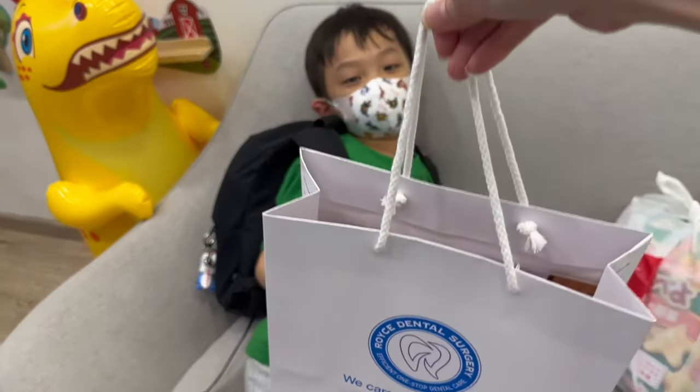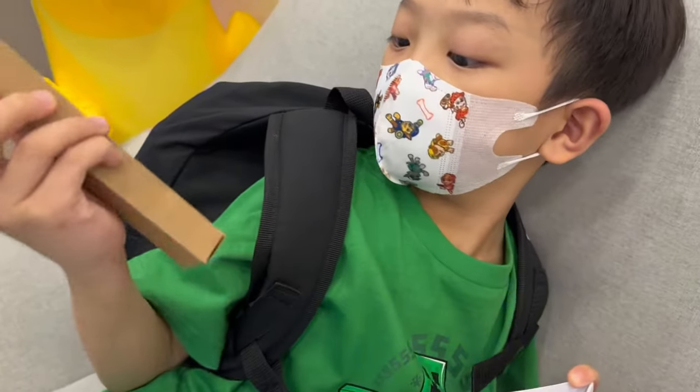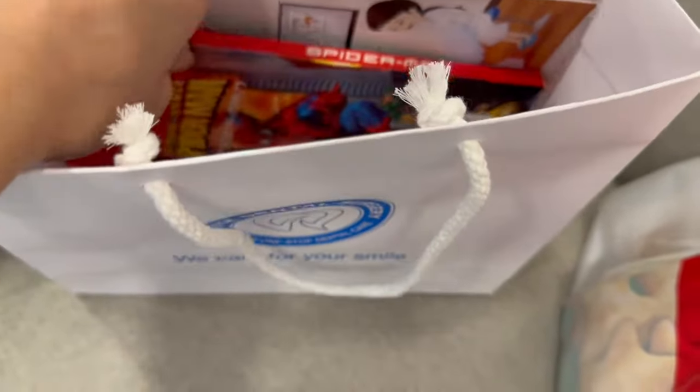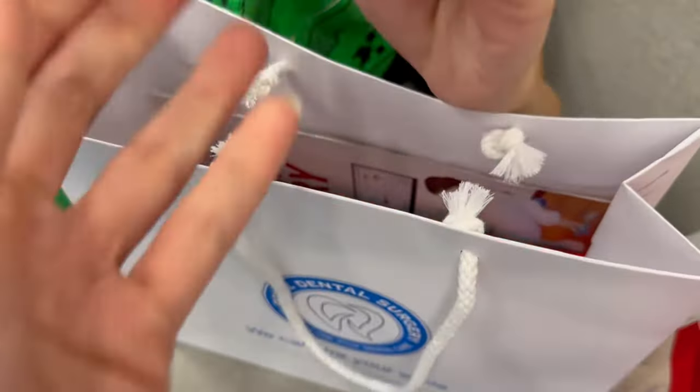Hey Elias, that's a goodie bag for you for coming here for the first time. Check what's inside. You've got some coloring pencils and this is a toothbrush.